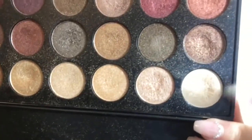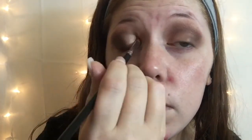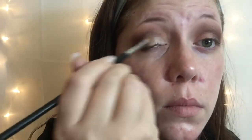For the inner corner, we're going to be taking this light shimmer shade. I'm not going to wet my brush — I'm just going to be putting it in the inner corner and dragging it to about the middle of the lid. These shadows are very pigmented, so you can wet the brush if you want, but you don't need to.